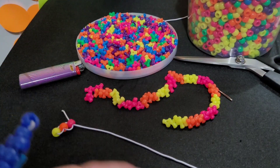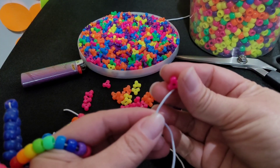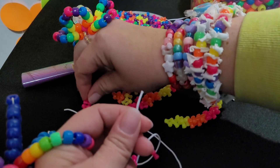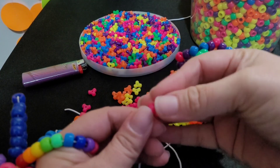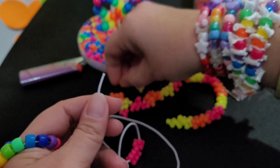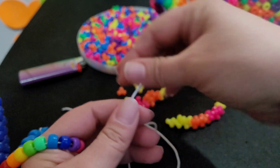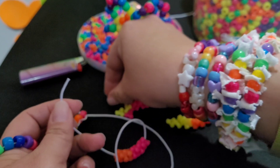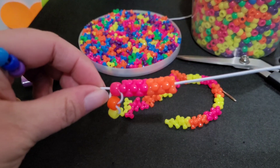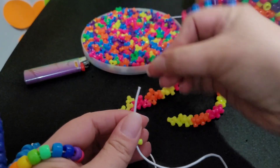I already have my pattern laid out here. I'm gonna start with five — I'm gonna add five of these pink tri beads. My next color is orange, I'm gonna add five of those. The next color is yellow, I'm going to add five of those.